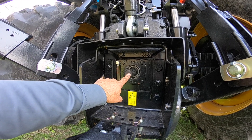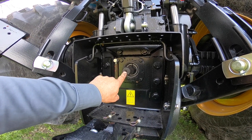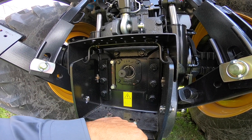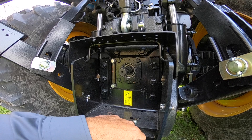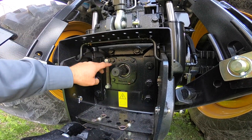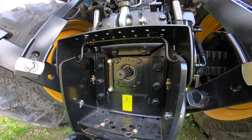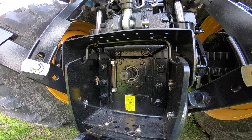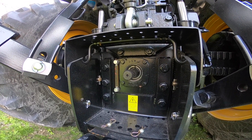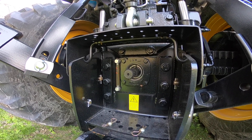You can also get both sizes of 1000 PTO shafts. You can get either the inch-and-three-eighths or the inch-and-three-quarters — the small thousand or the big thousand — and install those as well. To change that, you would do the same thing: pop the snap ring out, add the other shaft, and go from there. Now we're going to walk over to a tractor that does not have the dual speed PTO and I'll show you what that looks like.